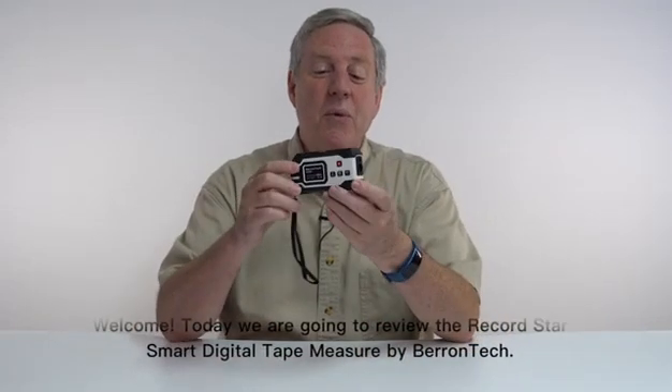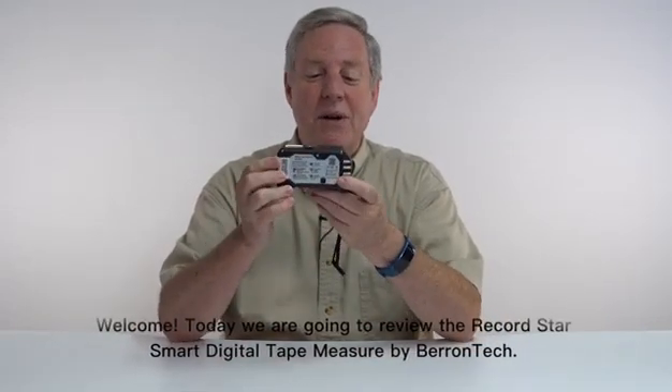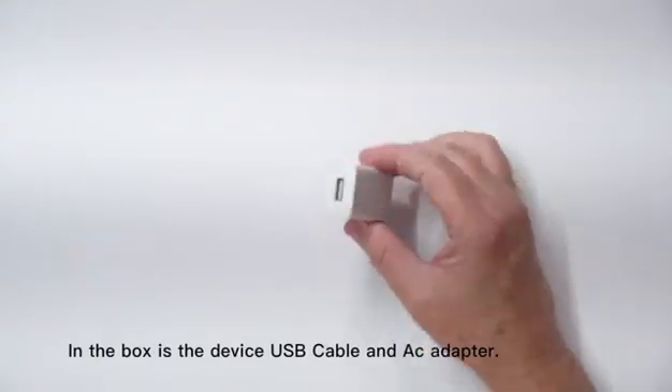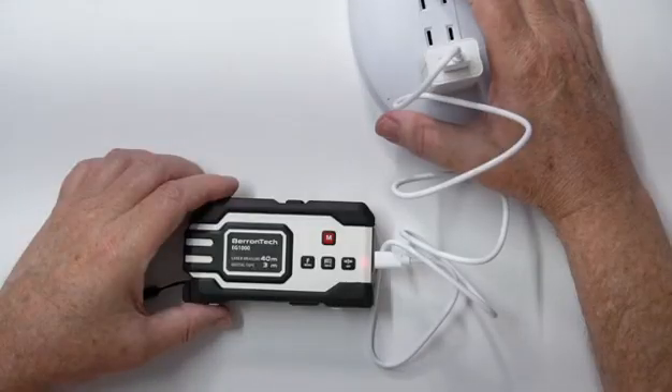Welcome. Today we're going to review the RecordStar Smart Digital Tape Measure by Barantech. In the box is the device, USB cable, and AC adapter. Charge fully before using.